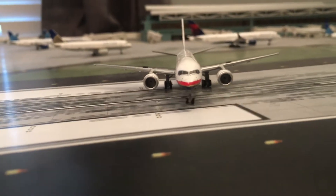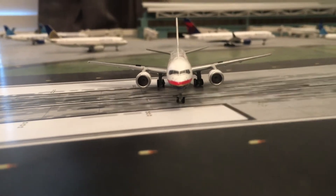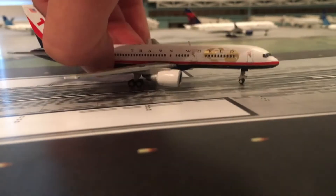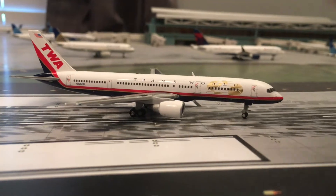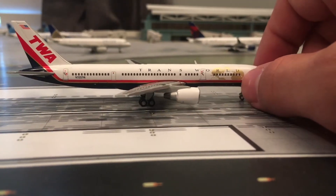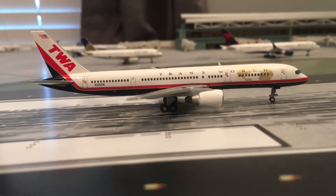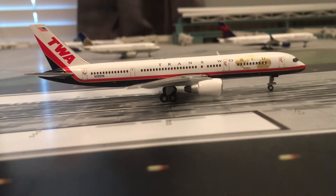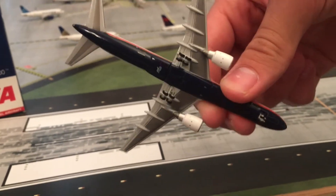I might get the Eastern Airlines one as well — that would be kind of a cool set to have, and I'm considering doing that. Gemini Jets 757s are basically perfect, and that's the same with this one. It's my first 757-200 without winglets, I believe. It would be cool if Gemini Jets would make a Delta 757-200 without winglets — that would be awesome.